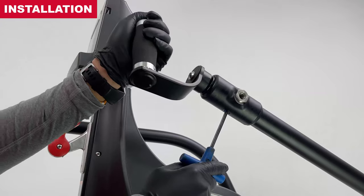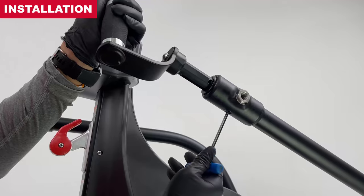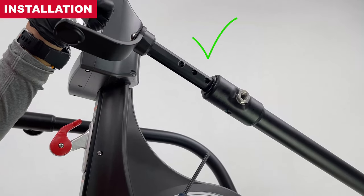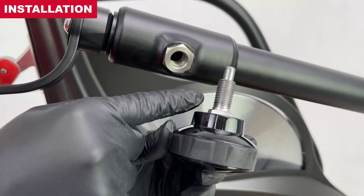Drive until flush with the surface of the arm tube. Ensure the head does not sit above the surface of the arm tube. Over-tightening will cause binding. The handle should slide freely in and out of the arm tube. Before reinstalling the adjustment knob, check for sufficient lubrication.